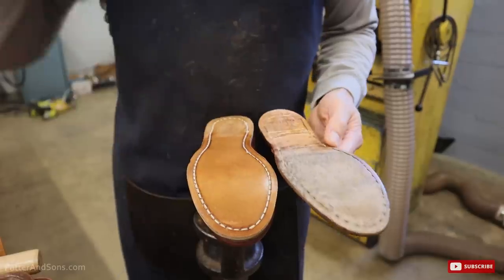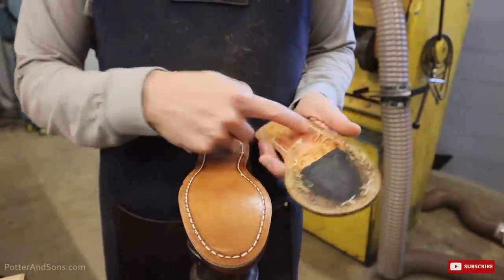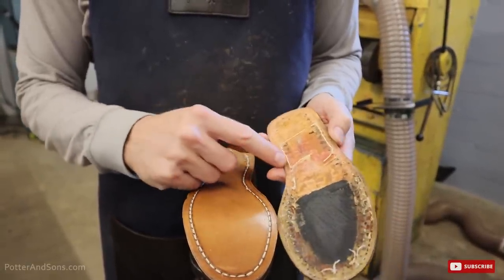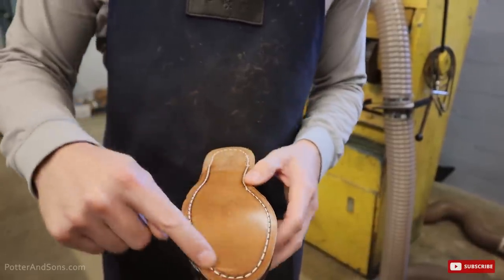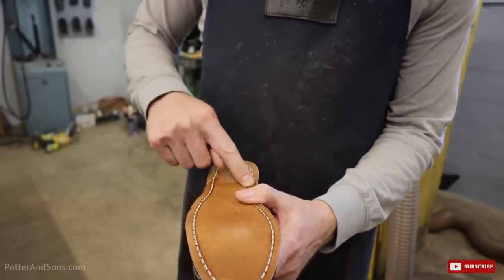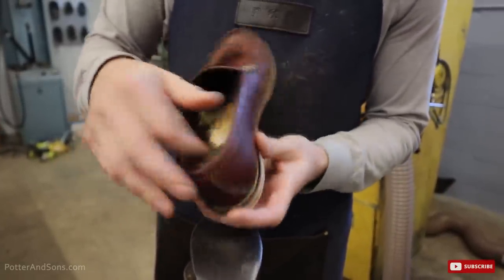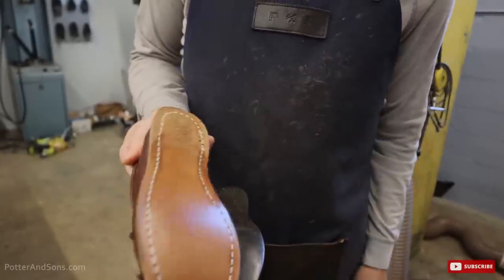One thing I just wanted to point out: when this original sole was put on, it actually was just glued on. You see the stitches here — those are original, but they actually were not usable stitches. This is all a faux stitch. So what we did is we actually stitched the sole on and then carried it all the way to the back. That way it helps to hold that heel on and doesn't just rely on the nails going through here. We'll do that a lot of times on a Blake stitch — just wanted to point that out.